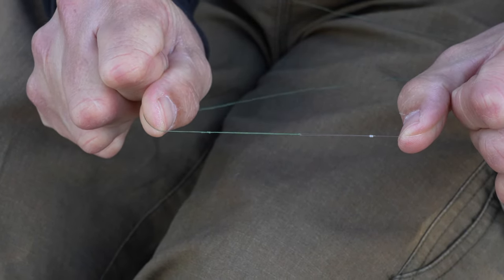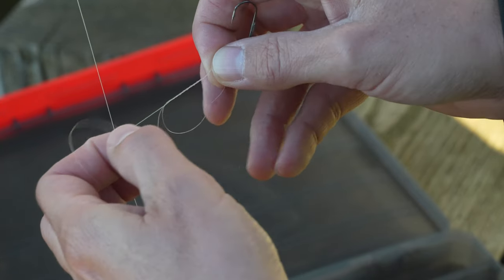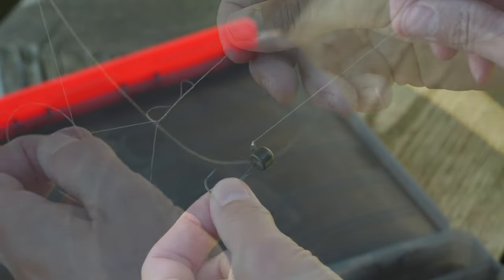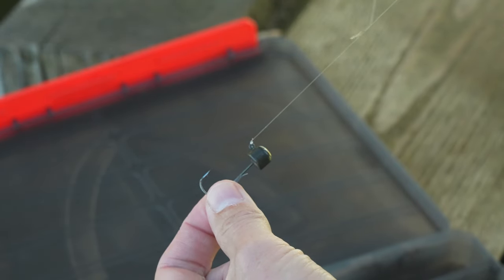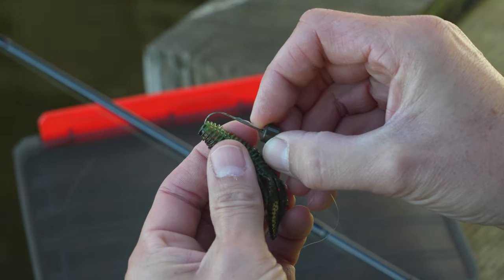Attached to the end of the braid I've got a fluorocarbon leader of six to eight pound, which I simply attach using a loop-to-loop connection. Now it's down to the most important bit - the lure itself. I choose to tie the lure directly to the fluorocarbon rather than using a quick change clip, because this is a very finesse way of fishing and tying directly to the jig head gives a slightly better presentation.